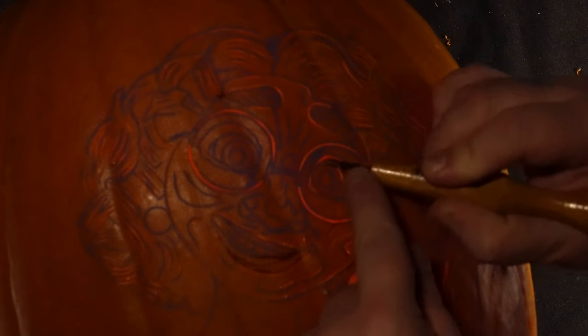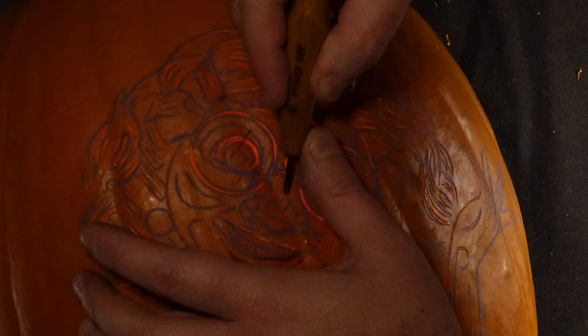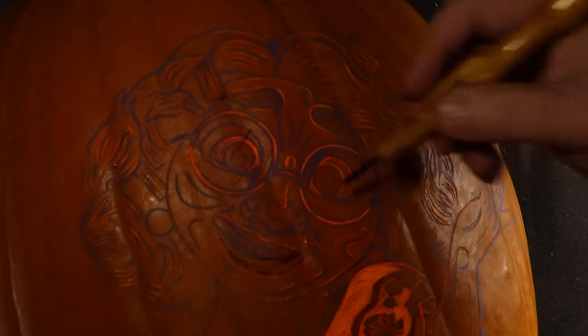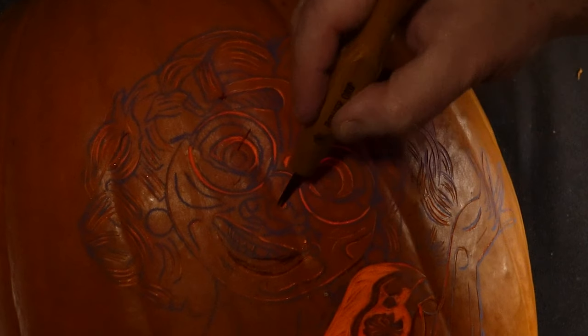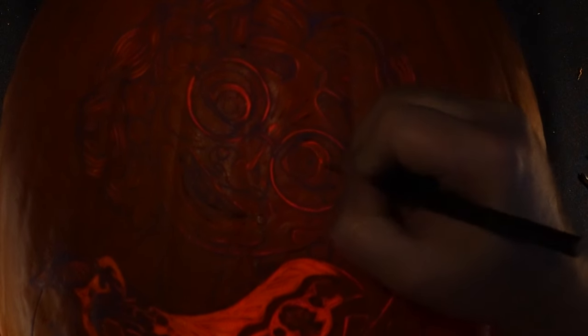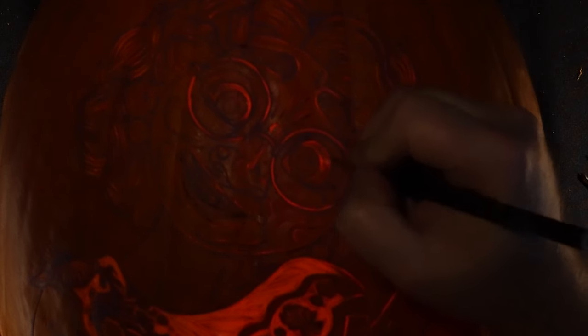Now I'm right-handed so I tend to work from the right hand side over to the left. I then lightly remove just the very outer layer of the pumpkin skin between the guidelines. I know I'm not going very deep into the pumpkin yet — more mapping out where the brighter areas will be and where the tonal changes will happen.